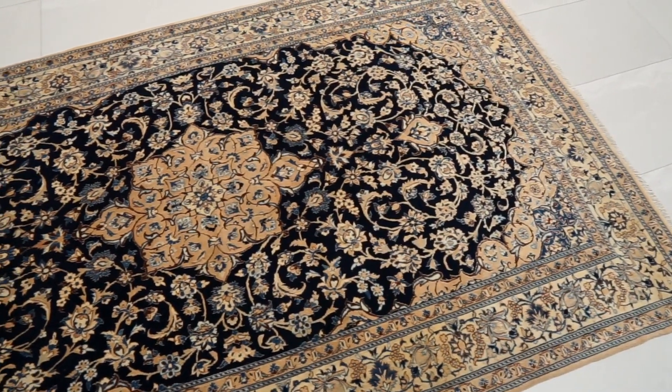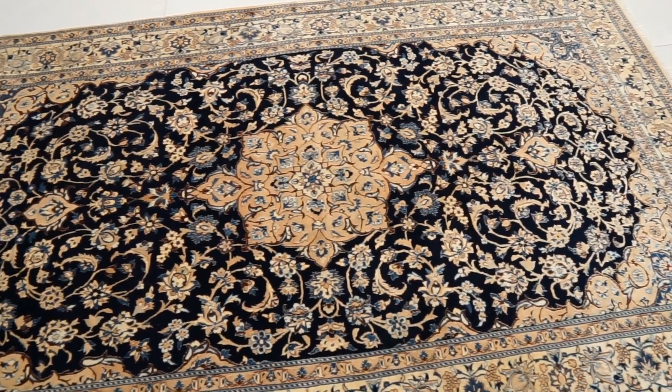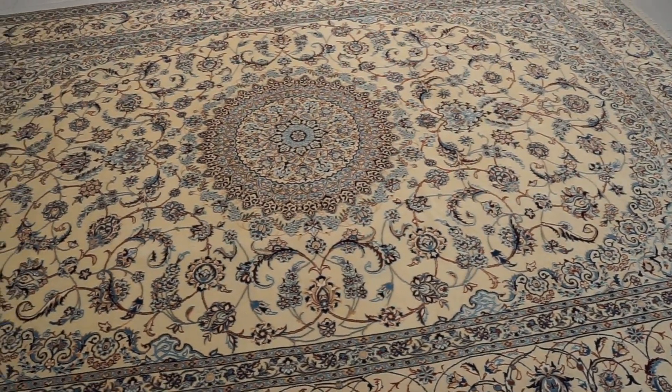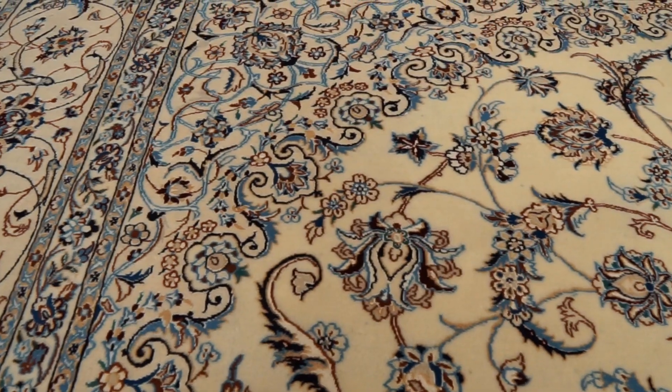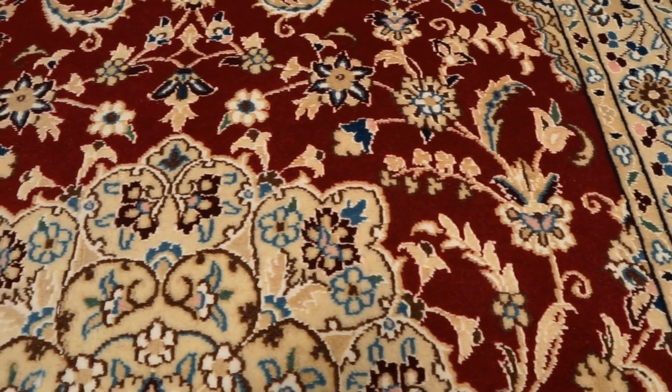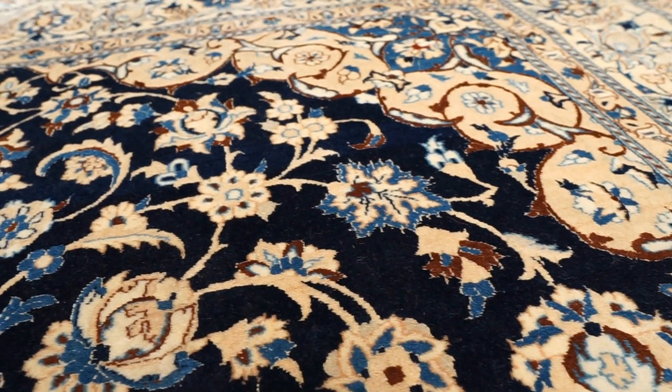So the higher the la number, the lower the knot density — which is counterintuitive. If you're looking into Nain rugs, you can always ask about or look into the la. Nain rugs typically don't have signatures. Their colors often include white or creamy backgrounds, red backgrounds, blues, and sometimes green backgrounds. Highlights frequently feature blues, beige, light brown, and ivory colors.